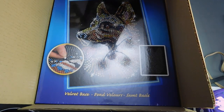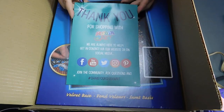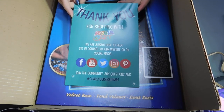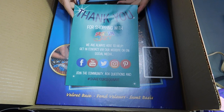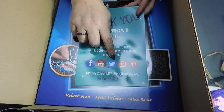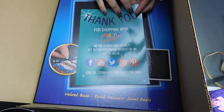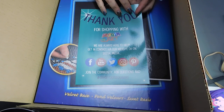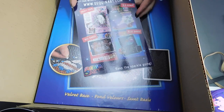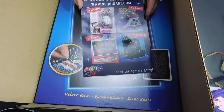I got this little insert: 'Thank you for shopping with Sequin Art. We're always here to help — get in contact via our website or on social media.' So they've got Facebook, YouTube, Twitter, Instagram and Pinterest, and you can ask any questions by joining the community or you can email them direct. And they do lots of other kits.